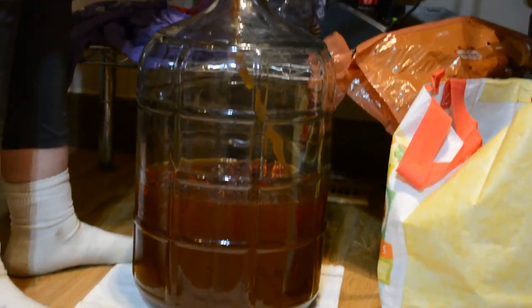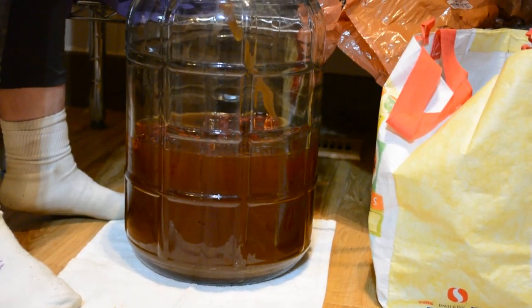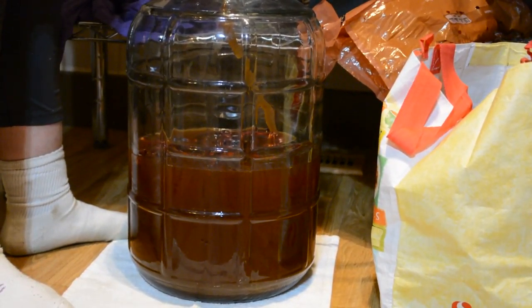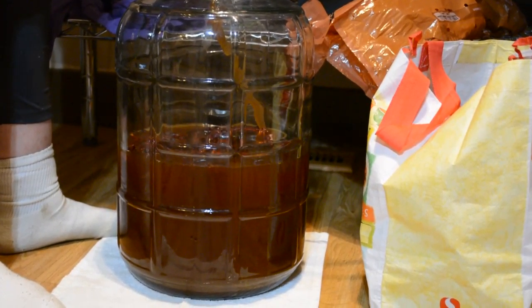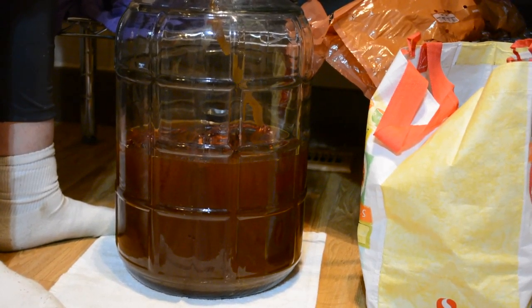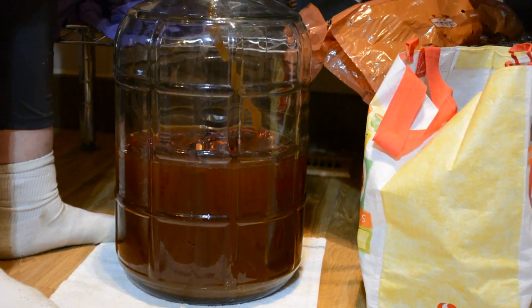It's a five gallon batch, isn't it, or is it five and a half? No, it's just about five and a quarter. Well, that's looking really nice — just a hair less. Yeah, that's looking really nice.